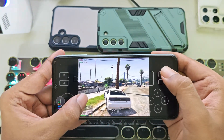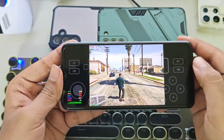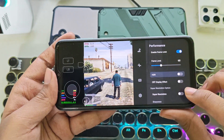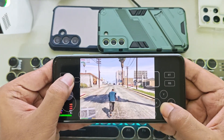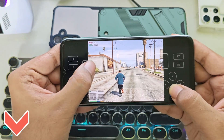Now the phone is throttling and heating up a lot. The GPU usage has dropped to 25%, and the performance has gotten even worse after playing for around 15 minutes. A lot of you guys asked me to test GTA 4 on this emulator, but unfortunately it's not working. However, I already tested it in my recent Winlater 9 video, so check out the cards or the description.